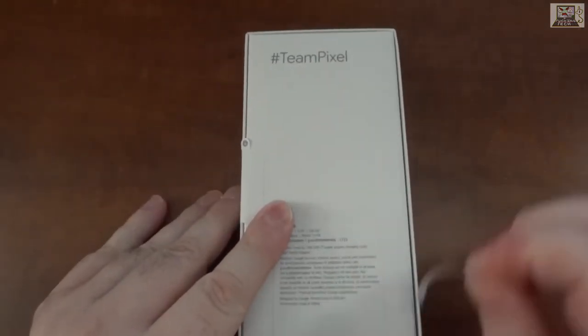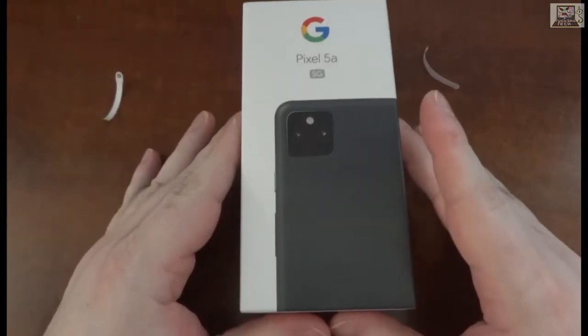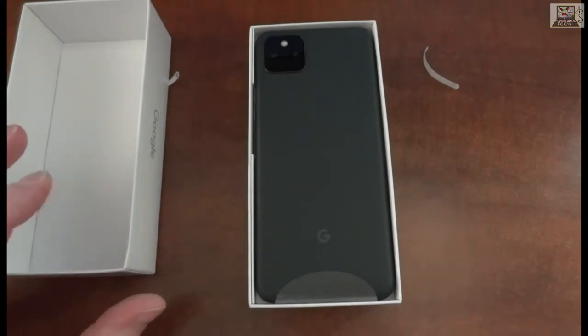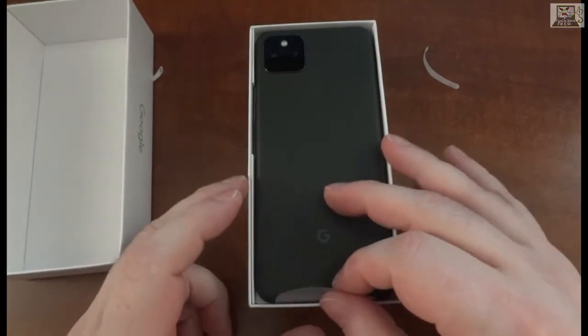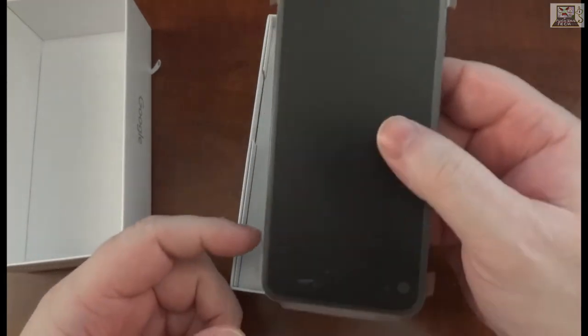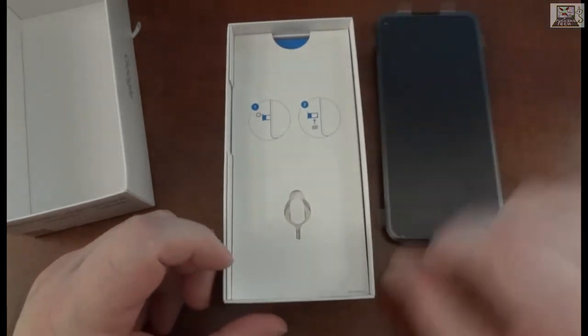There are little tabs here — there we go. This is brand new factory sealed. And there it is — there's a weird screen protector on it.